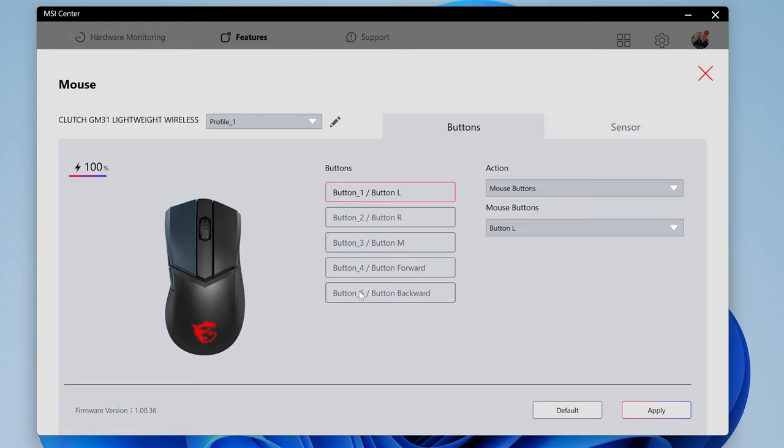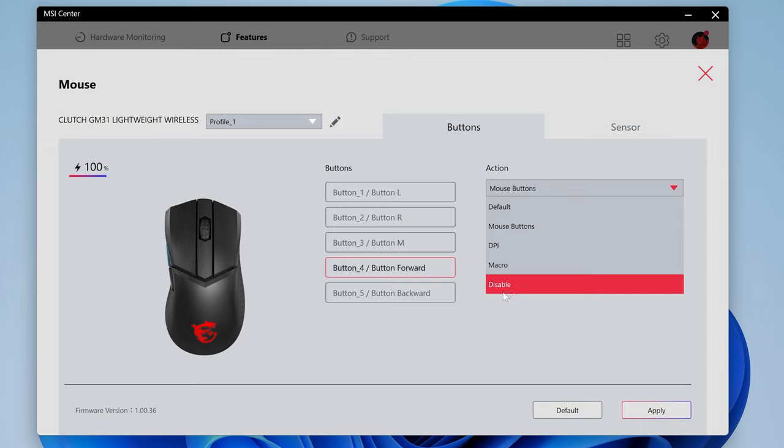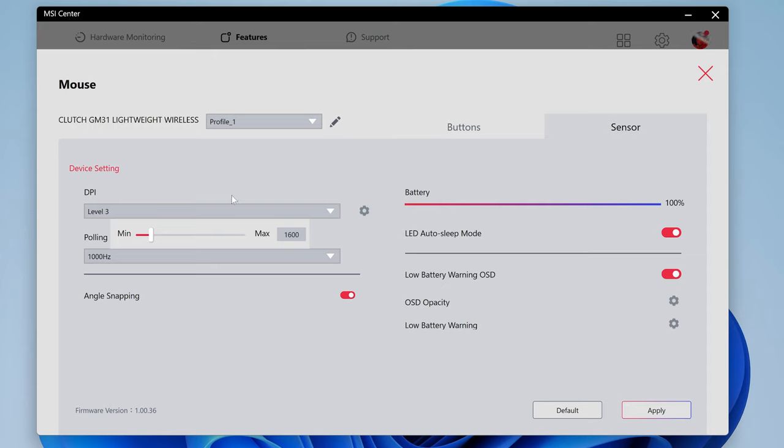You've also got options for changing your five buttons — left, right, middle, forward, and backwards — and you can configure those to various options: mouse buttons, DPI, macro, or you can disable them entirely. For the sensor options, currently set to DPI level 3 at 1600. You can choose anything between 100 and 12,000 DPI, which is the maximum this sensor allows. Click apply and it will save your settings.